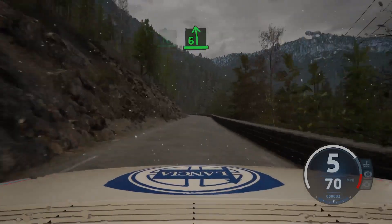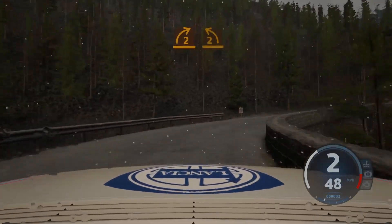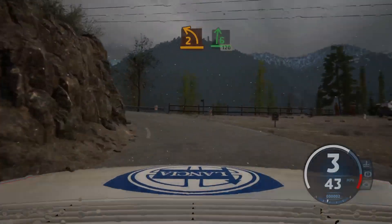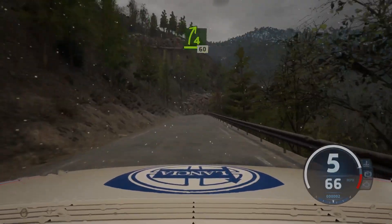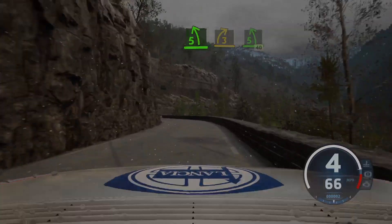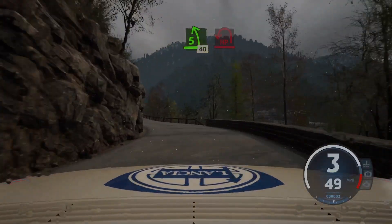Slowing, 6 left, long, tightens. Into 2 right, open, and tightens. And 2 left, half long, keep in, into 6 right, 120. 4 right, short, 60. 4 right, short, 60. Slowing, 5 left, to 3 right, opens. Into 5 left, short, 40. Late hairpin left, uphill.